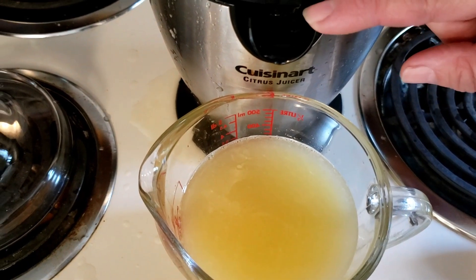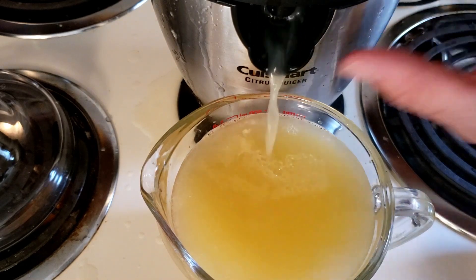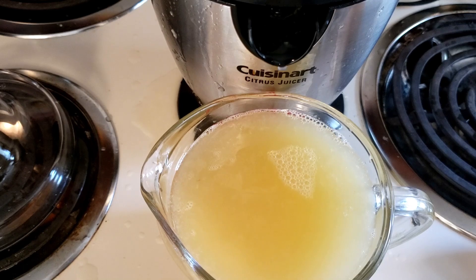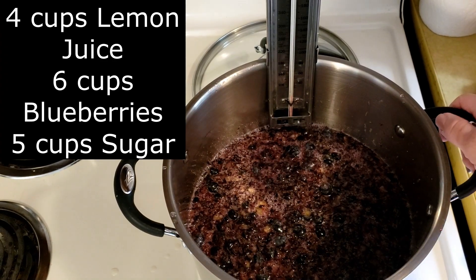All you have to do is press this spout down and the lemon juice will pour out. I have two cups there and I'm going to put that in my big stock pot, which is stainless steel, not aluminum.